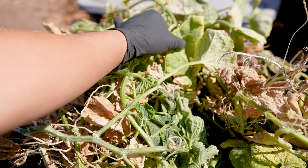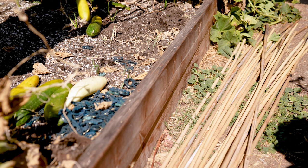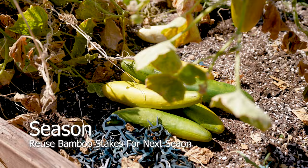Often you'll find beneficial insects still inhabiting the deceased plants. Leave the container open to allow beneficial insects to fully pupate. Bamboo stakes can be reused every year until they are fully composted.